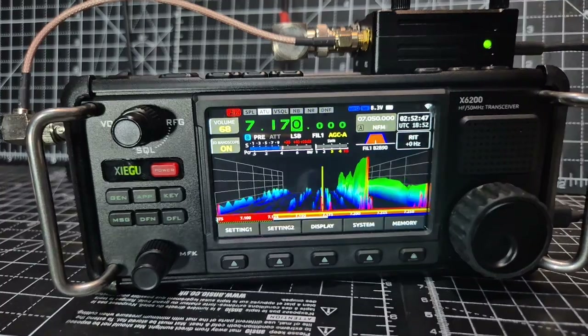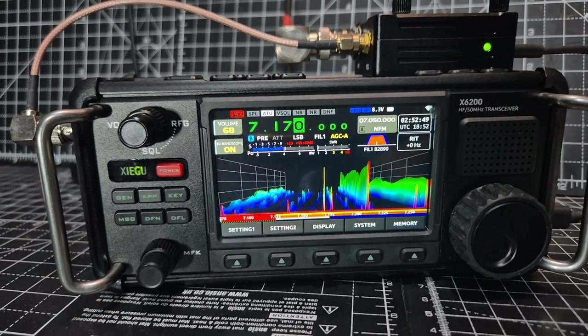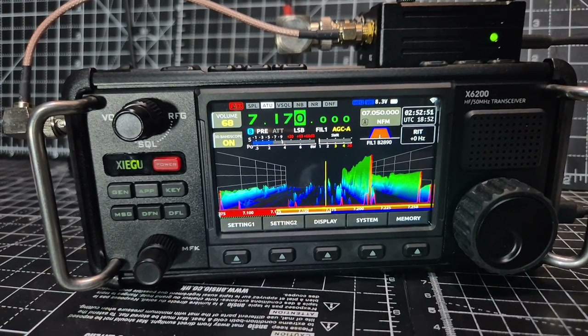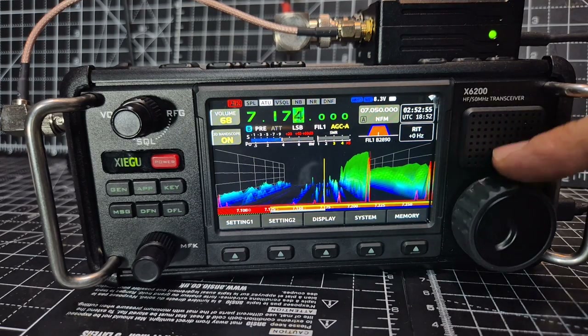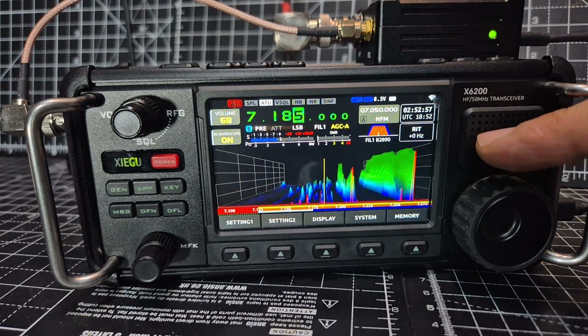It's not the FTX-1, but I think it's completely inspired by the FTX-1. Copy is with us — 0-3-3, I hope. 73. Oscar...